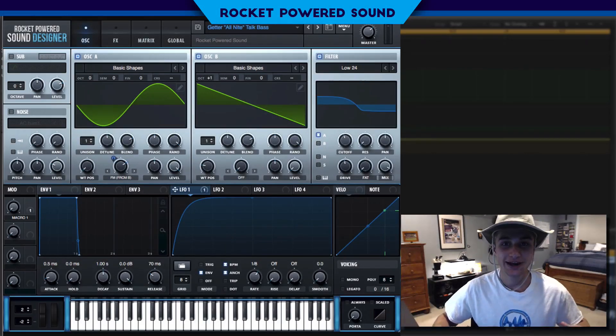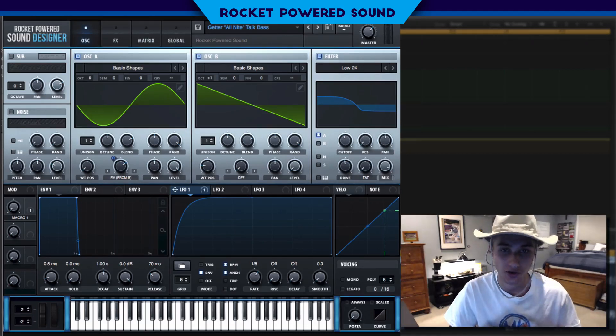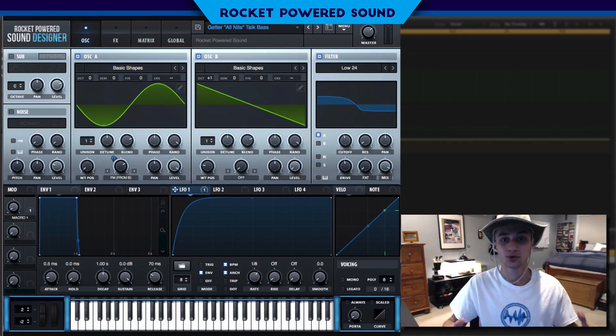What's going on, Rocket Power sound designers! In today's video we're going to be taking a look at how to recreate the brand new remix of Getter's track 'All Night.' We're going to be making that first yaw bass — this is my recreation — really cool sound here.